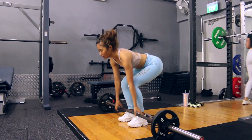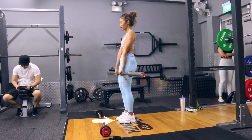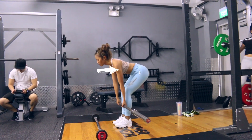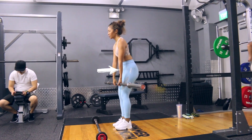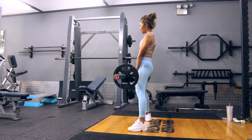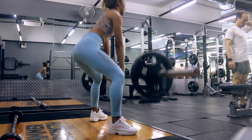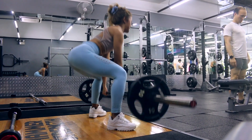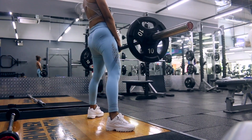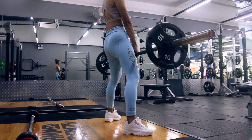Once you've done 10 reps of sumo deadlifts, move straight into stiff leg deadlifts. For this one, you're going to have your feet closer together, pointing forward, and in this movement you're only going to be hinging at your hip with very little at your knees. Because deadlifts are more dangerous than other compound forms, I do recommend starting with a low weight and then slowly increasing your weight as the reps continue.